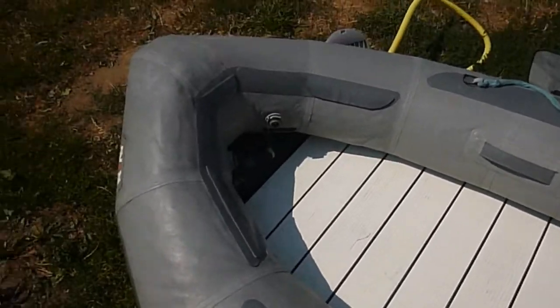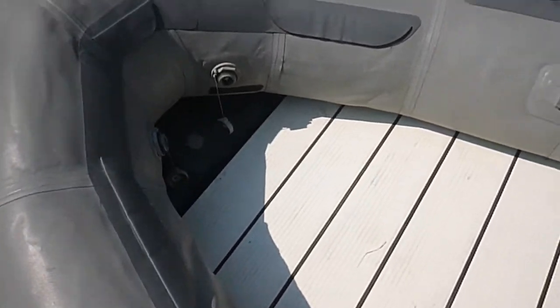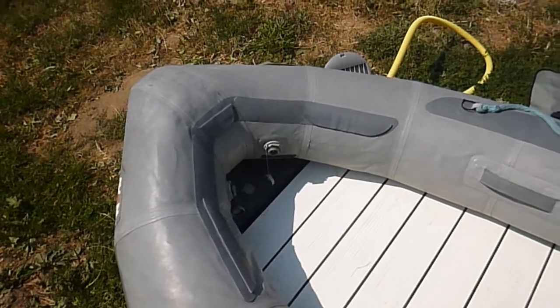Now that you've got the floor in, you can go ahead and inflate these tubes the rest of the way, and you can inflate the keel. That's going to give this the V bottom, and that's going to help it handle a lot better.